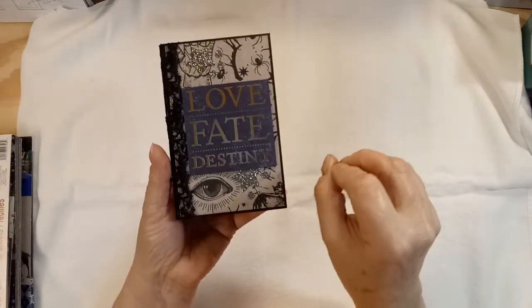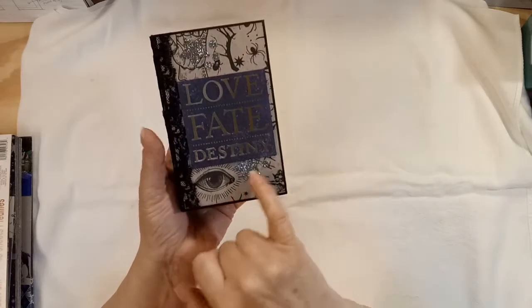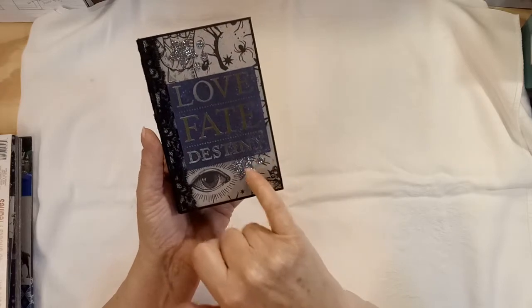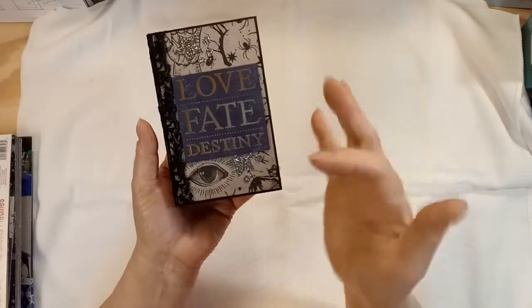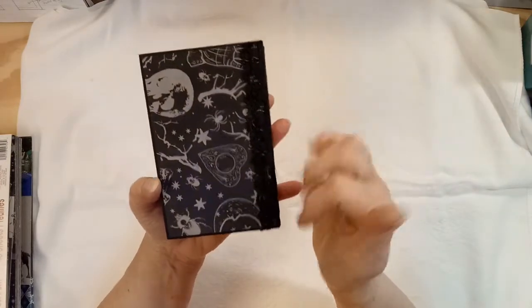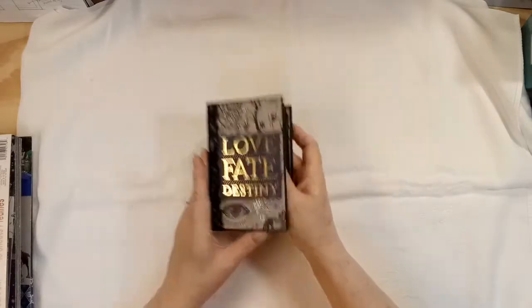I cut it to where there's nothing up here and that's why it looks like it's shoved up under there — I did that on purpose. And the back is just plain, a bit of that paper.